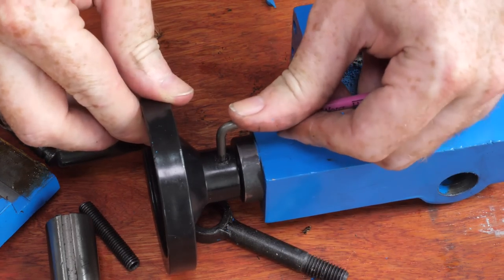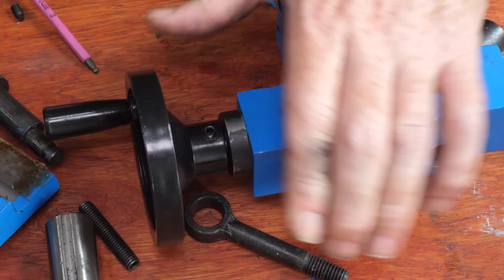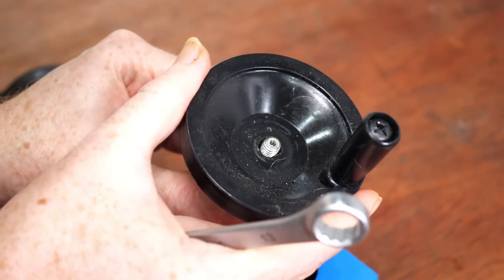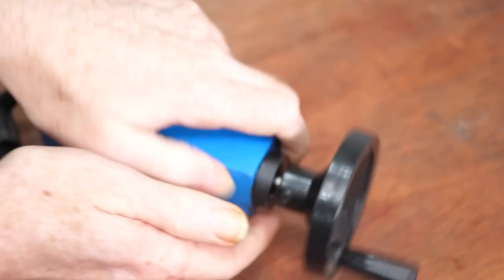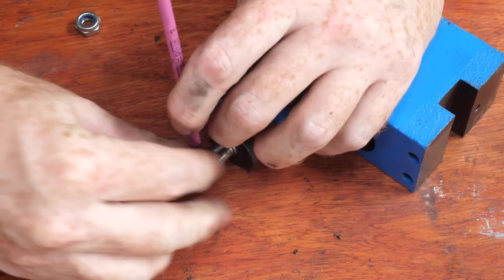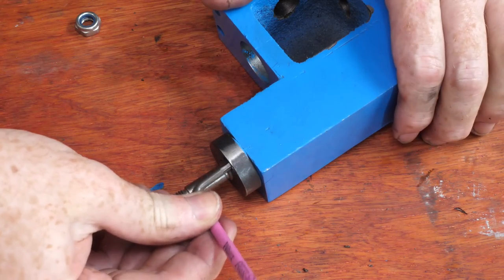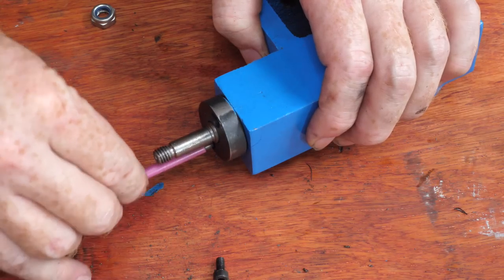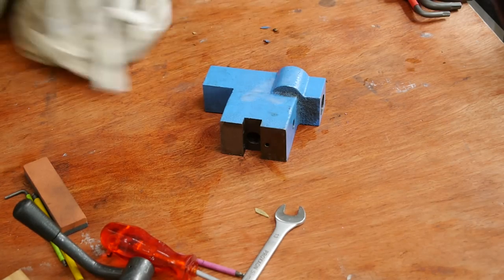The feed wheel is held on by a retaining screw on the side and also by a nut on the end of the spindle shaft. The shaft is held in place by a ring fitted with two cap screws. Most of the parts go into the ultrasonic cleaner, but the casting is too large and needs to be cleaned separately.